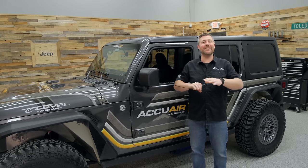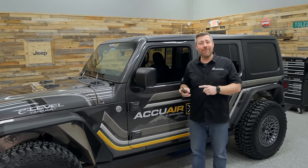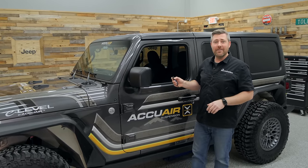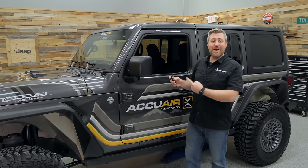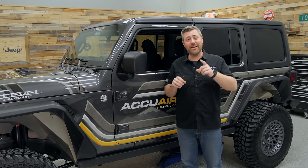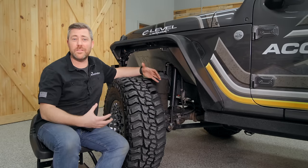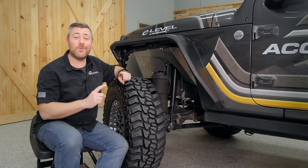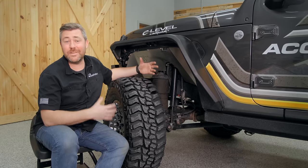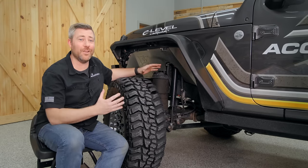Those are a ton of great benefits you can get by installing an AccuAir air ride suspension for your Jeep Wrangler or Gladiator. With that, let's go ahead and put the Jeep back up to five and a half inches of lift so we can head up front and take a look at some of the components included with the kit. Up here at the front suspension we can check out some of the components you're going to get in this 100% bolt-on suspension from AccuAir.